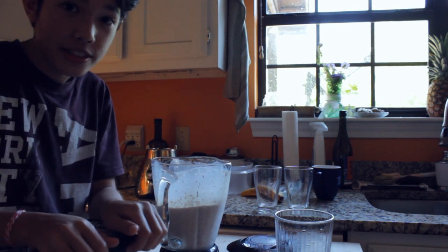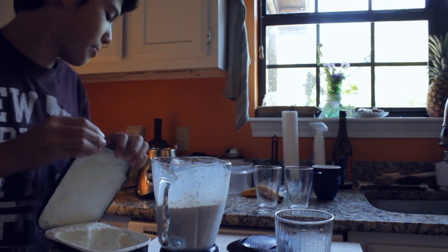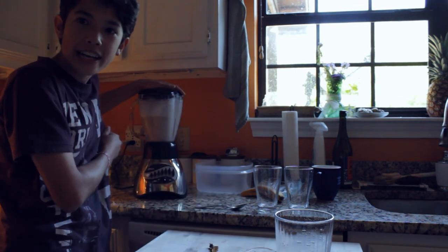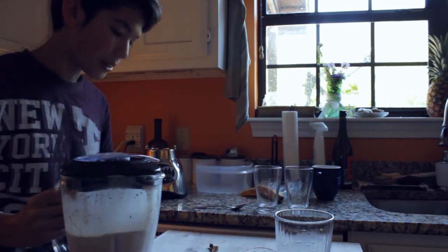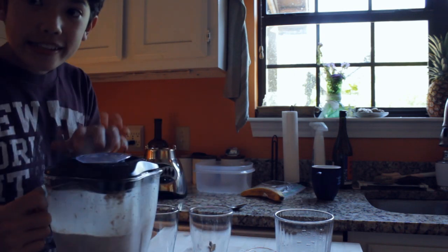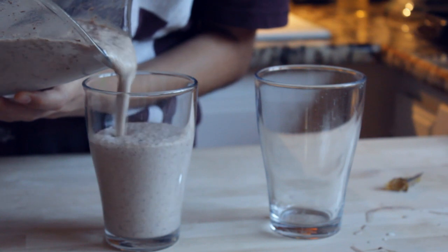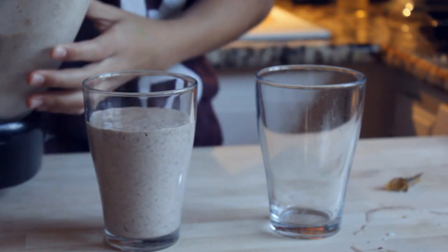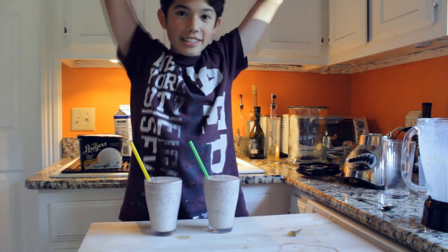Now we've just got to check and make sure it's the right consistency. Right now it looks a little too not milkshake-y. If you feel like you have too little of an ingredient, then just add more. It's pretty simple. Now we're done — pour into two glasses.